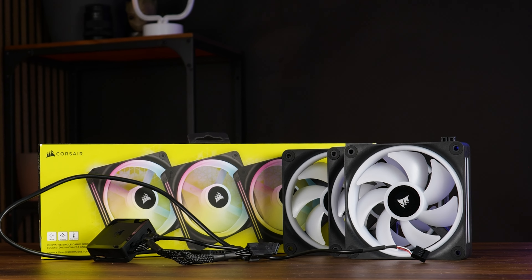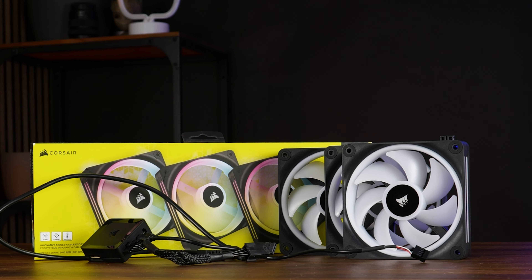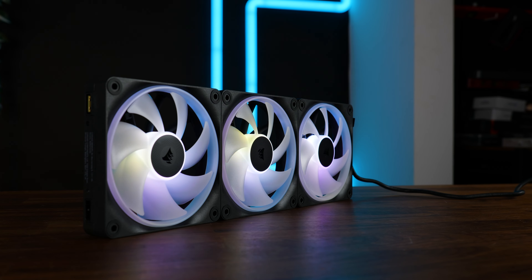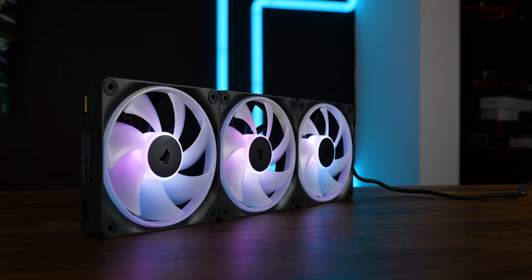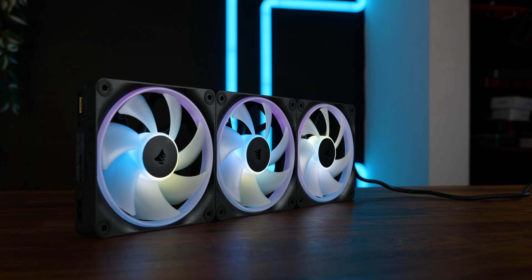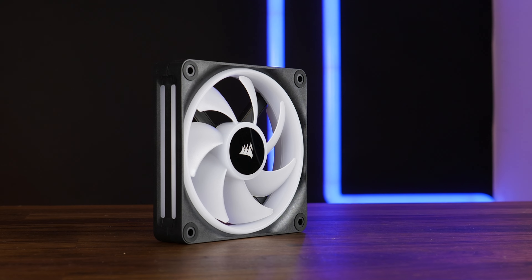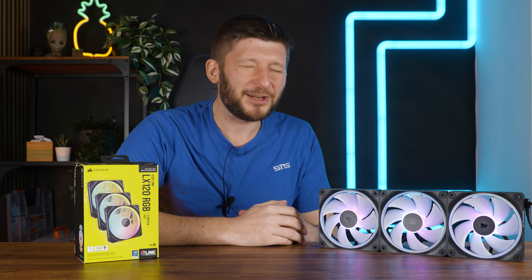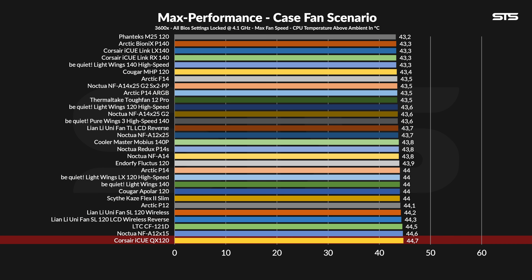After Corsair's devastating fail called the IQ QX120, let's try again. These are the brand new Corsair IQ Link LX120s, their attempt to repair the damage. As a small reminder, those QX120s were bad — like really, really, really bad on everything.